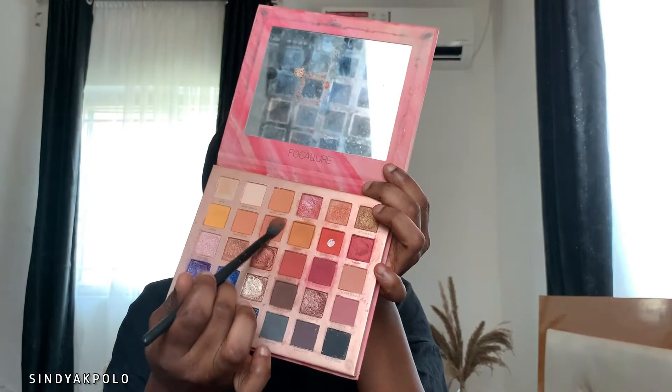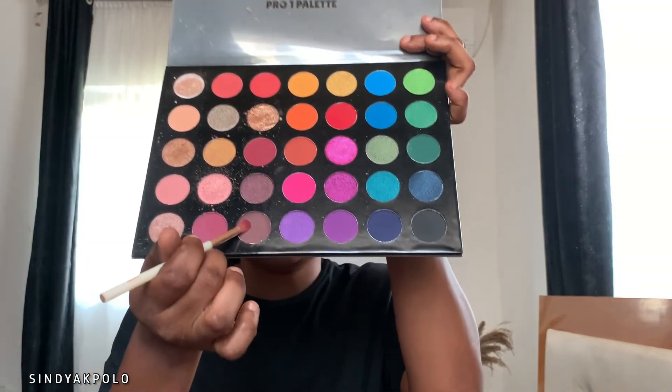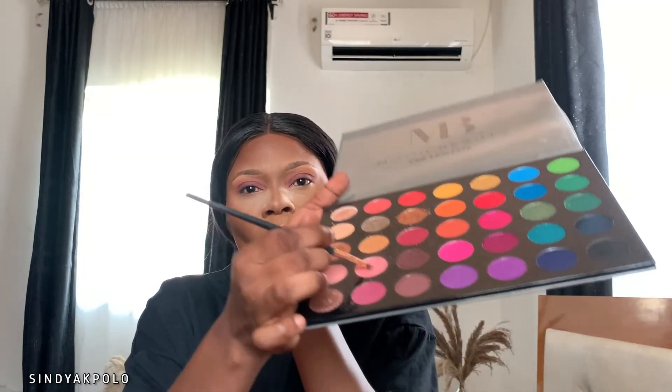For my eyeshadow primer today I'm going to use the P Louise Remo Base in shade 04. Next, to set my under-eye and catch out the fallout of the eyeshadow, I'm going to go in with the Juvia's Place I Am Magic setting powder in Sahara. For eyeshadow today I'm also going to go in with the Four Color Endless Possibilities palette for my transition shade, and for the darkest shade I went with the Mood Beauty palette.